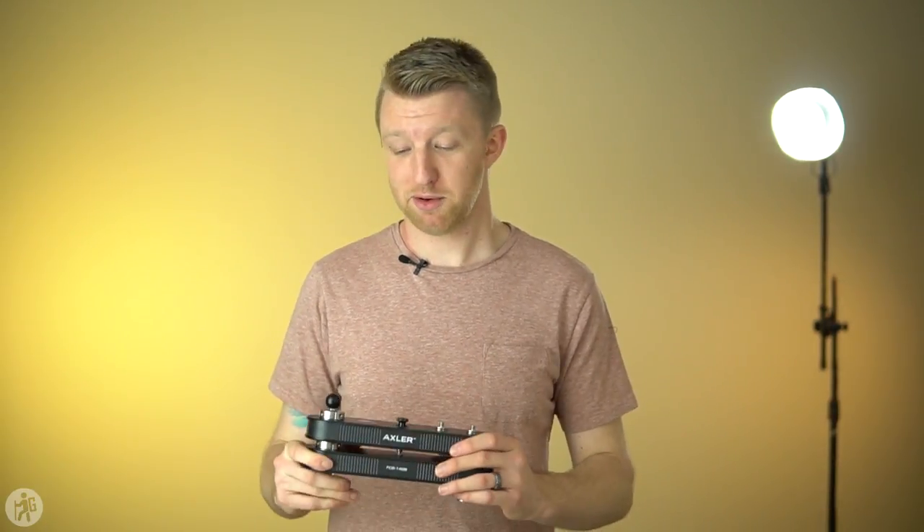So if you do a lot of run-and-gun shooting, if you travel a lot, or if you shoot weddings, this would be a great slider for you. I remember when I was filming weddings I had this massive four-foot slider that I would lug around the reception trying to get sliding shots, and there was just no way to not take up like 30 square feet with that thing. With this, it's going to take up very little space, which means it's easy to move out of the way quickly if you need to.